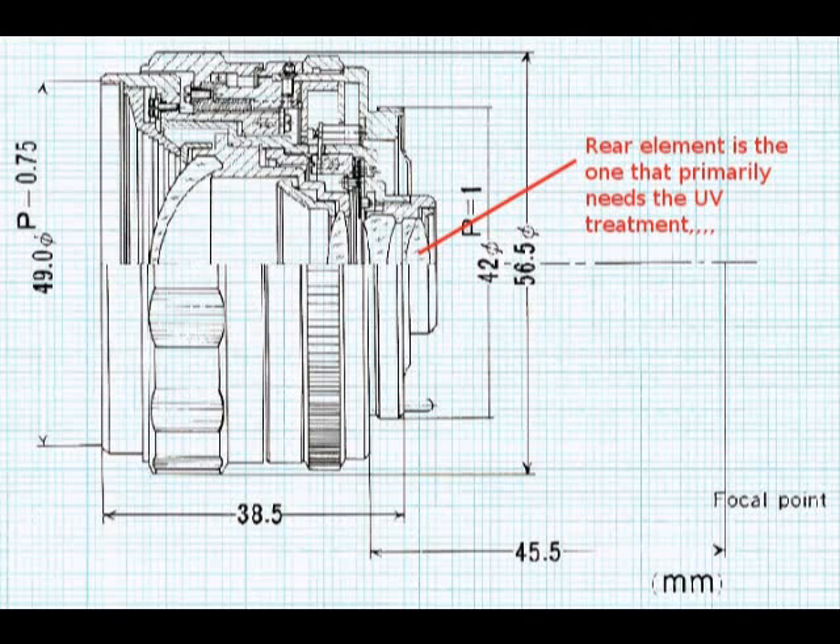To treat the lens for the yellow tint, we need to expose it for a period of time to high-volume ultraviolet light. Here's a cutaway view of a 35mm Takumar — the radioactive element is usually the last element in the lens, so we want UV to reach both the front and rear, but especially ensure that last element gets a large dose of UV until the yellow is gone.